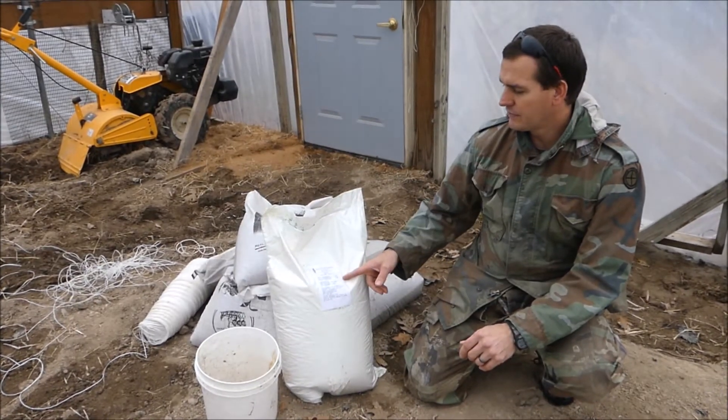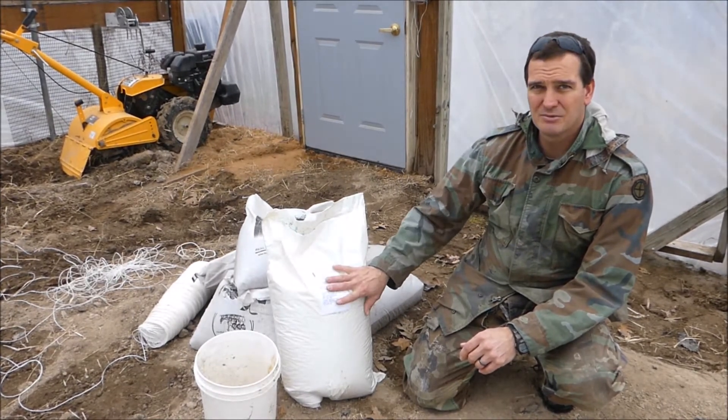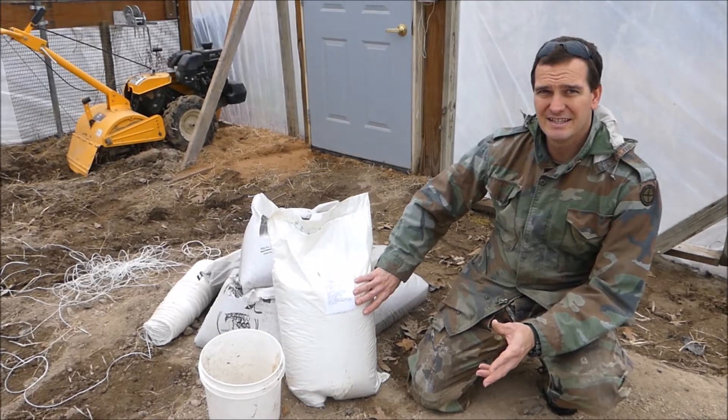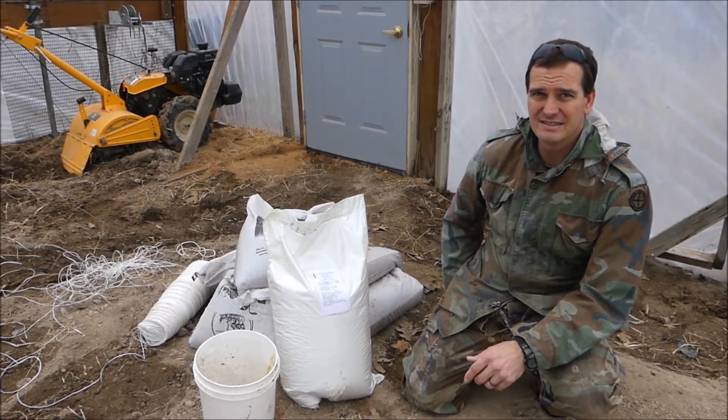According to our soil test we don't need any potassium or phosphorus in this building. They did recommend putting down some nitrogen fertilizer, so we have some urea. We calculated that for this size greenhouse we need about 15 pounds of urea. This 40-pound bag contains urea fertilizer at 46% available nitrogen. This is a coated variety, so it's a slower release and doesn't zip away quickly.